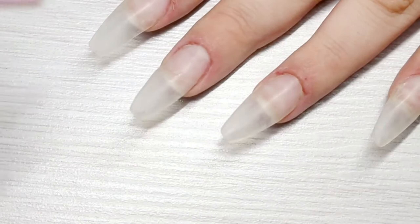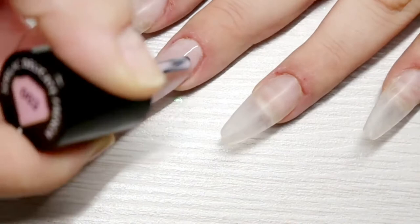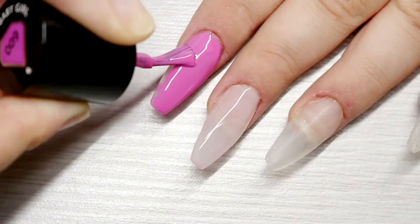I have already gone ahead and applied my base coat and buffed the surface shine. I'm now going in with one coat of Semilac Delicate Fringe to the middle finger. Next I'm applying one coat of Semilac Baby Girl to the pointer finger and also the pinky, then doing a little bit of cleanup and popping that into an LED light for 30 seconds.